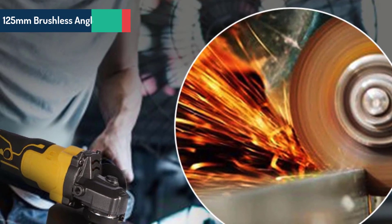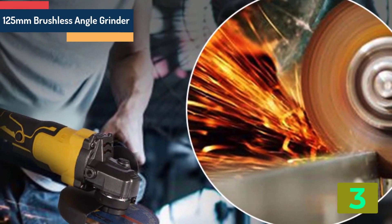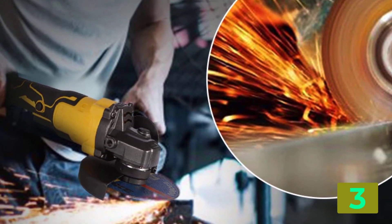As item number 3 we've selected the 125mm brushless angle grinder. Specifications — Brand name: YoFydra.